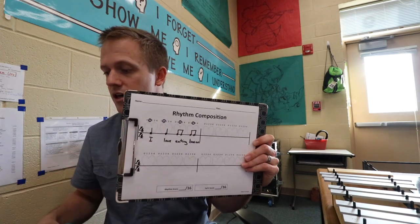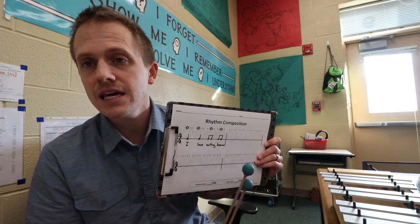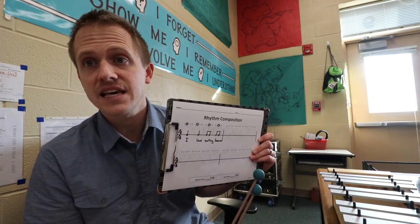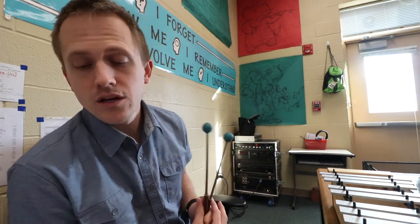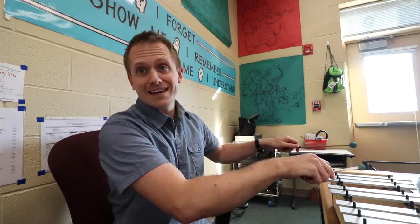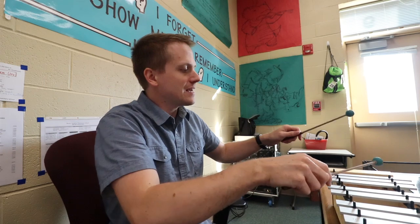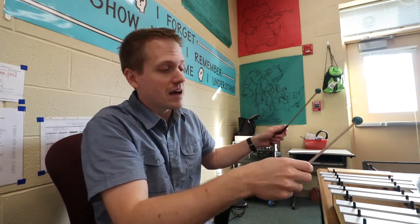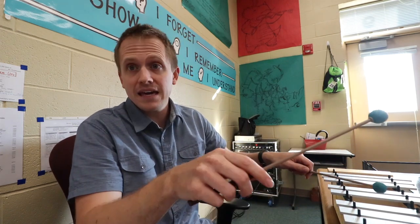Step six: instead of clapping their rhythm, students are going to improvise it on the mallet instruments. Make sure they're still speaking their lyrics as they go. Let them improvise it several times in all different ways. For example, 'I love eating bacon.' Or they could start up high — 'I love eating bacon.' Have them do it three or four times in all different ways. That's step six.